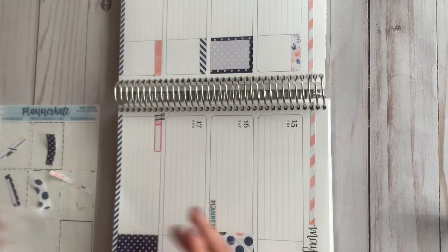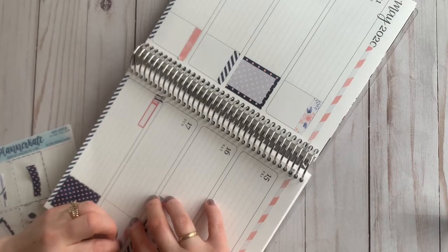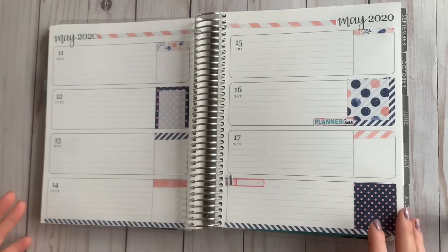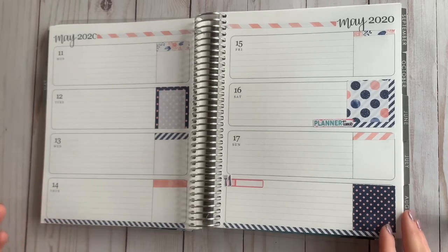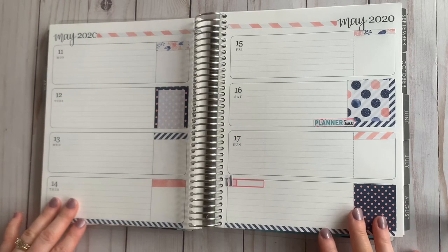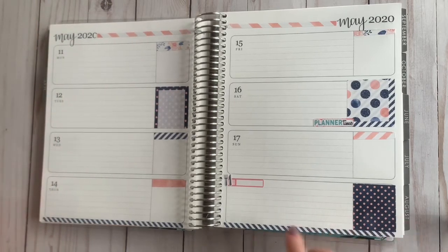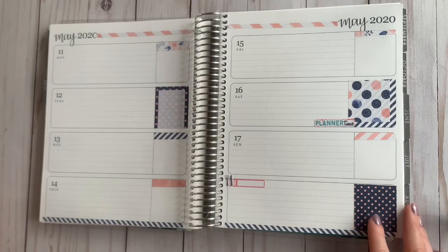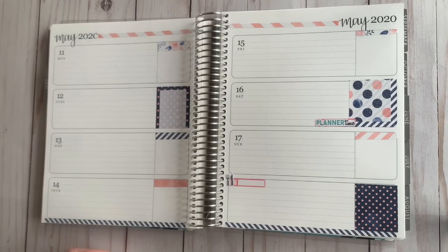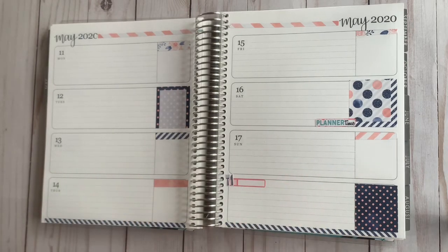We'll go ahead and do this little thin washi header across the top right here. I just like how little there is on the page — I really do enjoy that. There's just enough decoration, pretty stickers, but still plenty of room to write things down, like our dinners and things like that. So there's not as much as there normally would be in my plan. Alright guys, I think that will do it. I hope you enjoyed this video. If you did, please feel free to give it a thumbs up and hit that like and subscribe button.